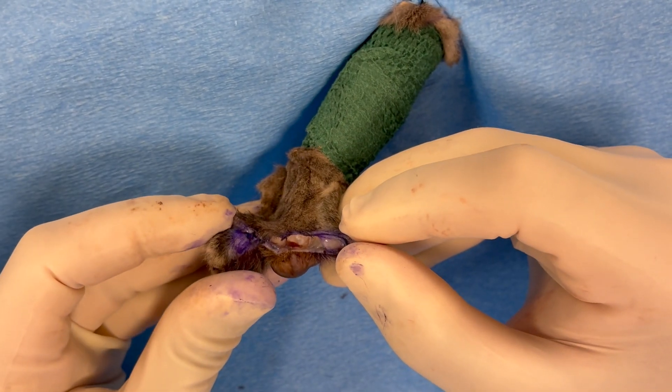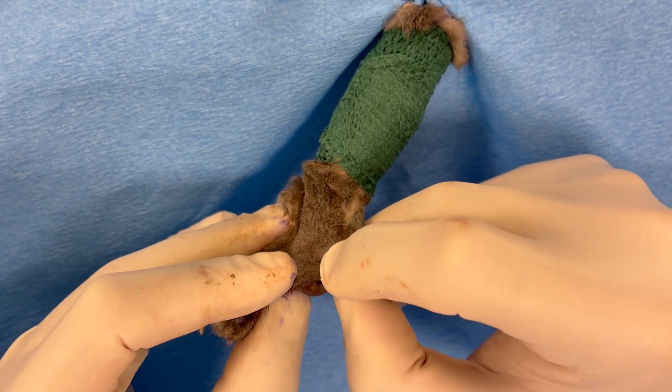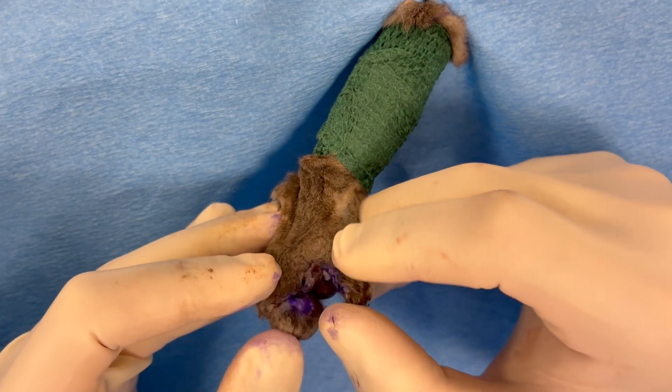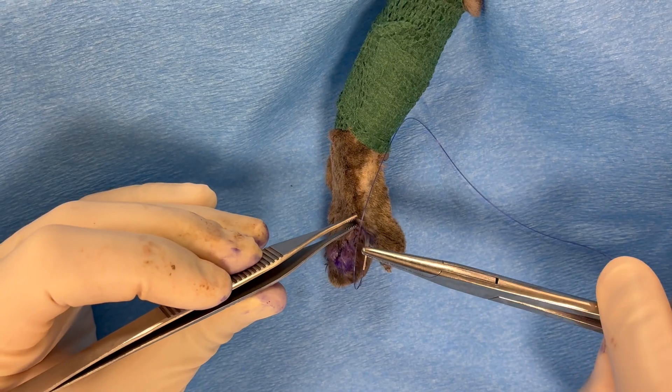You can close the skin of each digit separately, or suture the dorsal skin to each other and suture the palmar skin to each other. There are pros and cons to each approach.